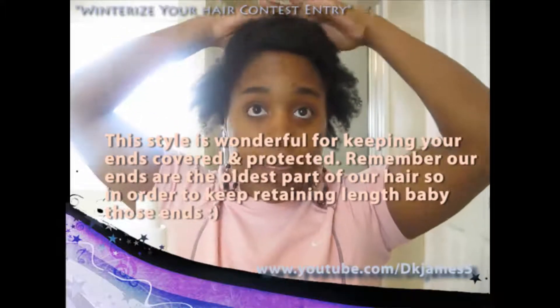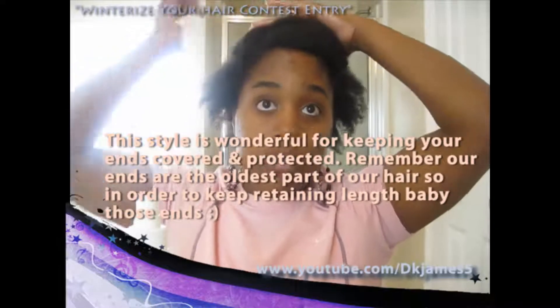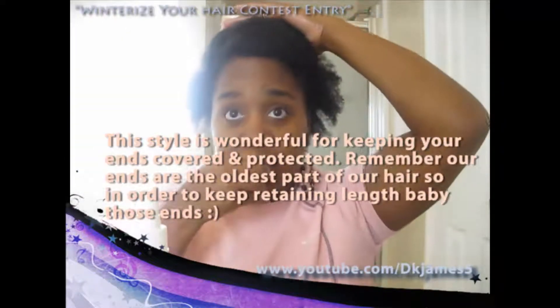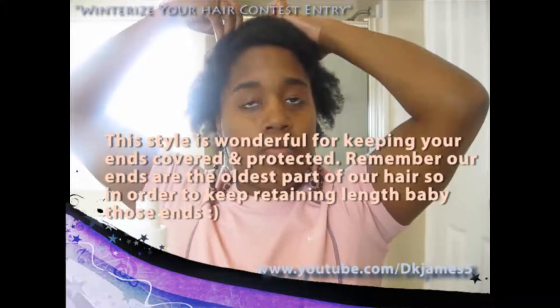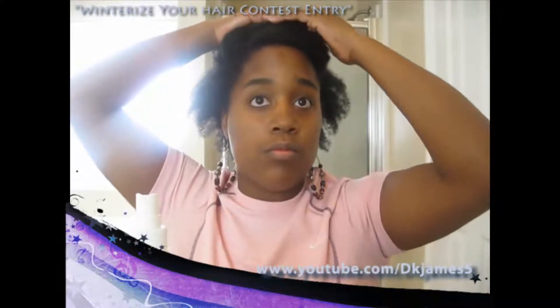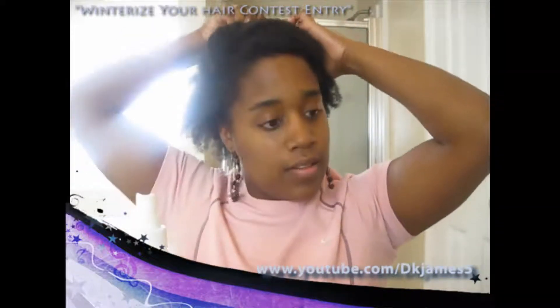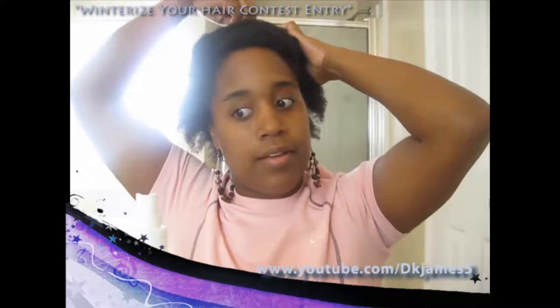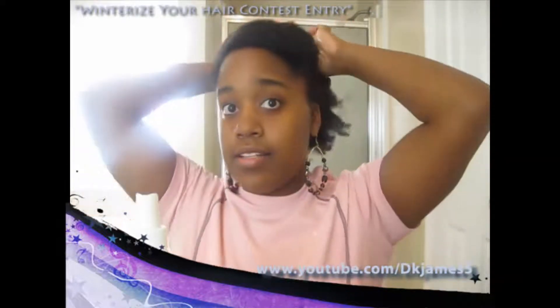Keep rolling, rolling — like that. Now I'm going to go ahead and get the bobby pins and pin it so it can stay in place. I usually like doing this on a second or third day twist out. That's all I needed. Now I'm going to take a second section.